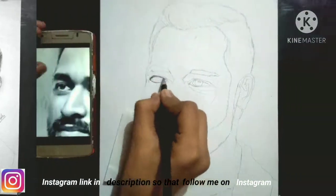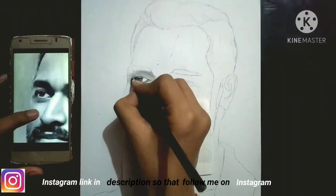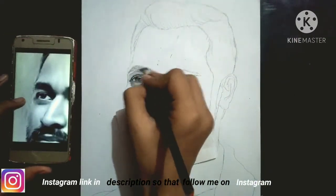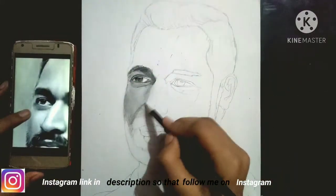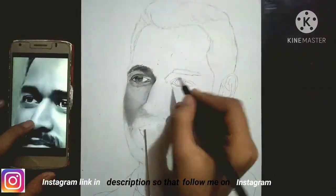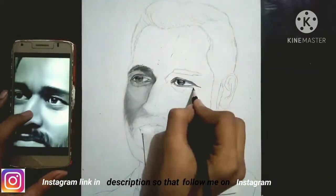First of all, we have to do this: your portrait needs a photo reference photograph according to your face, which you can see. After that, you can observe the reference photograph in a good way. Let's see where dark is and where light is.